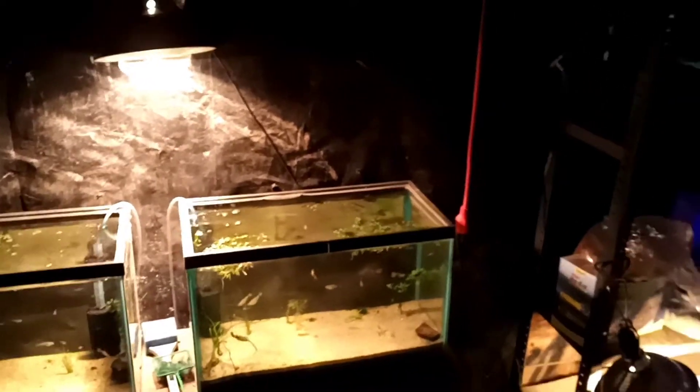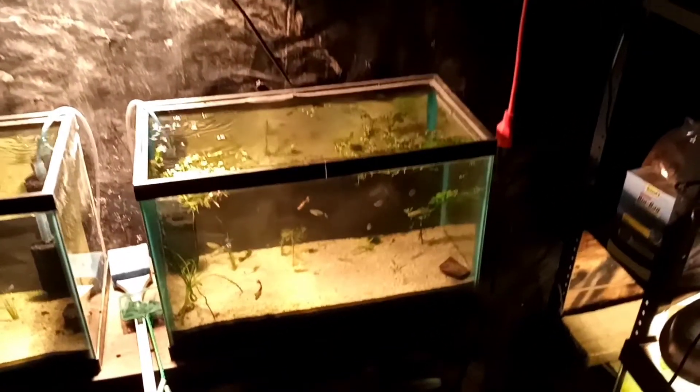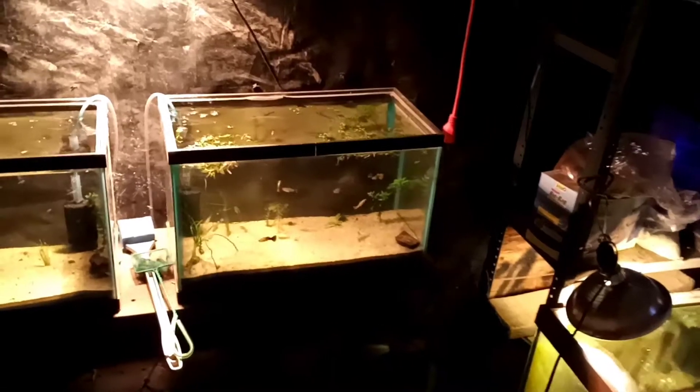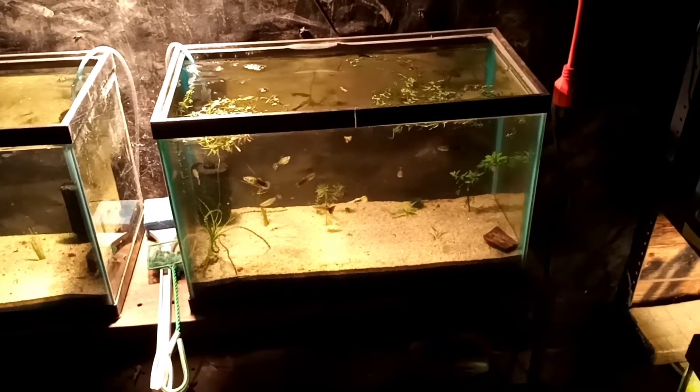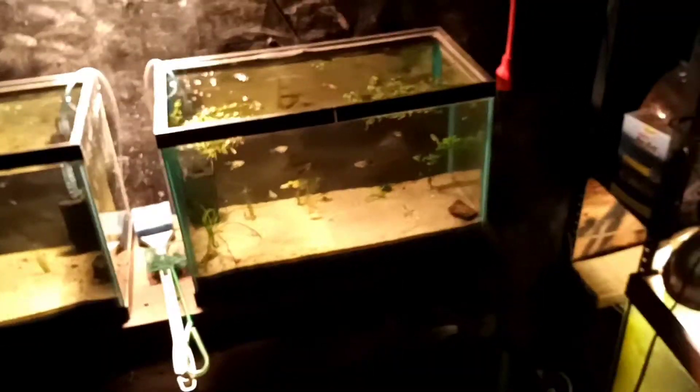I got a bunch of guppies in quarantine-ish. I'm just seeing what's going on — mainly a bunch of female guppies, nice female guppies. I'll have to do another video on those because you can kind of see the colors from over here. These female guppies were actually imported from Thailand; they came to my work, so I grabbed up a couple of them.